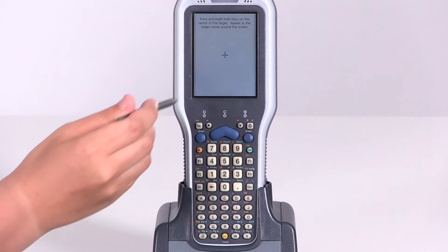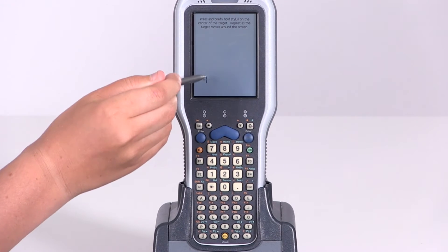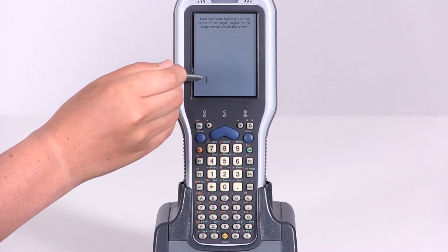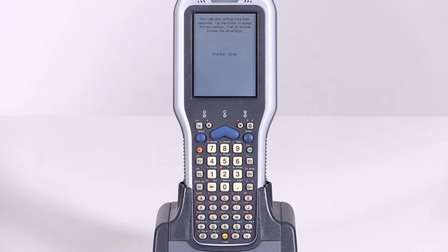Then use your stylus to follow the instructions on screen. Touch the screen once more and it will take you back to the main page.